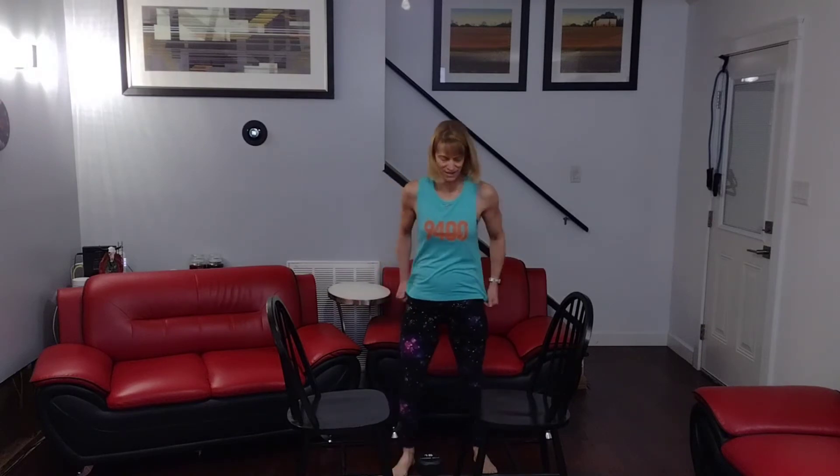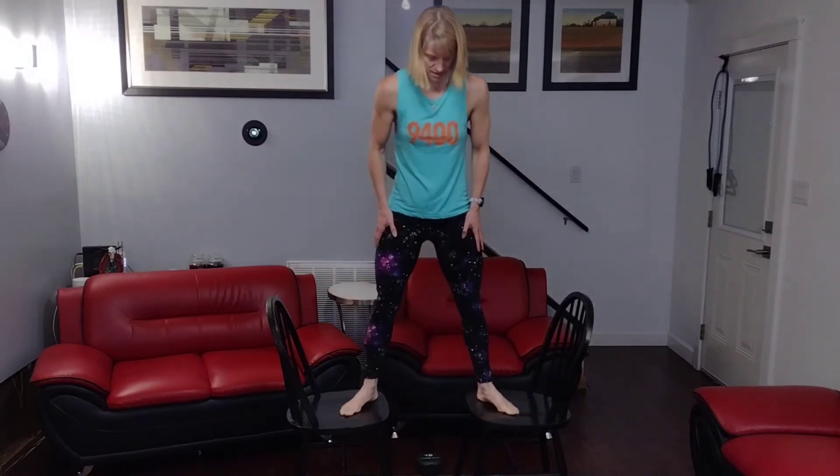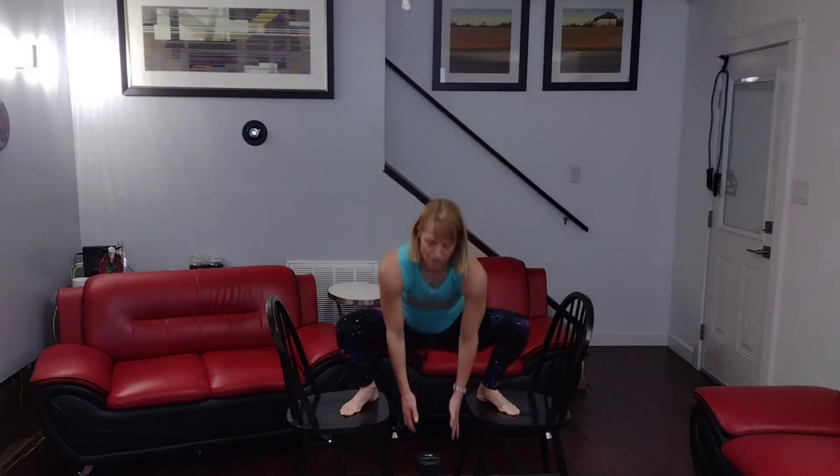Ready for it. Come on in here, feet are out. Come on down and grab that weight. Come on up, shoulders back. 3, 2, 1, go. 1, 2, 3, 4, 5, 6, 7, 8, 9, 10. Slow it down.